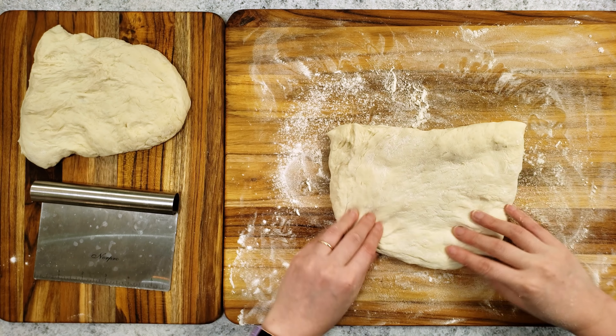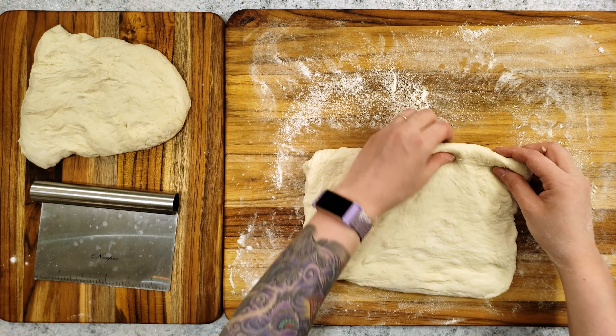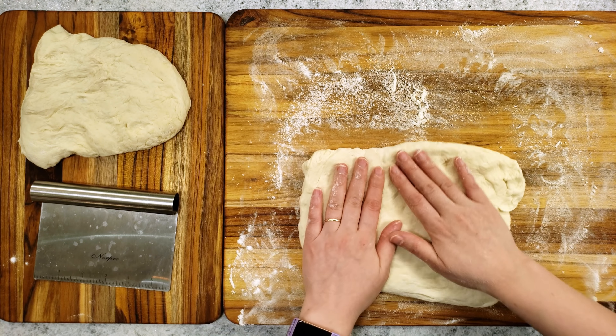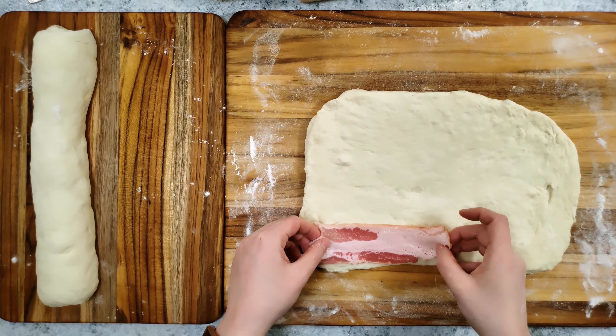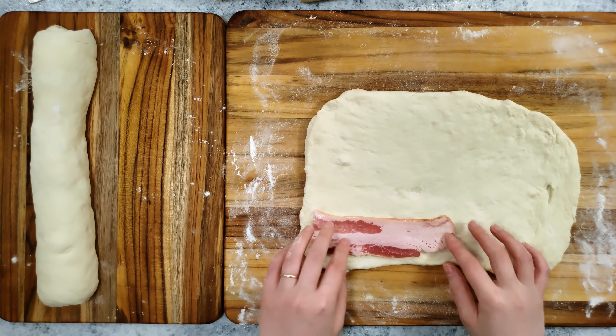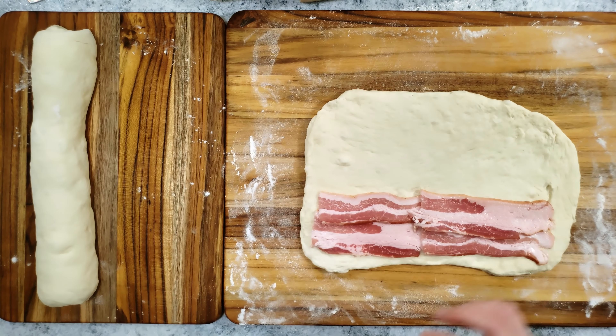I'll set one half aside and pat out the dough into a rectangle. The size of your loaf depends on the size of your pan and oven, so double check that everything fits. Next, I am laying the bacon on the dough. You may want to bake, boil, or fry the bacon ahead of time based on your preference, but I'm lazy so I'm not doing any of those.